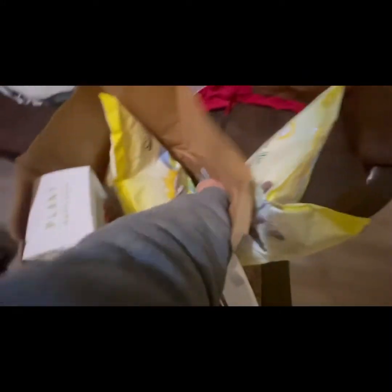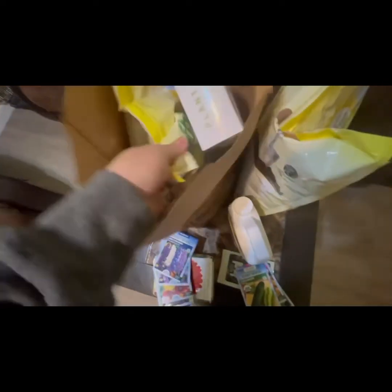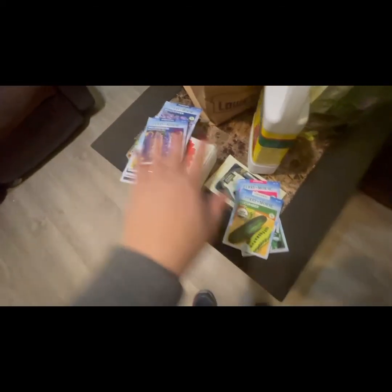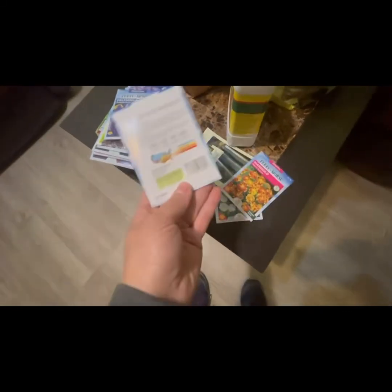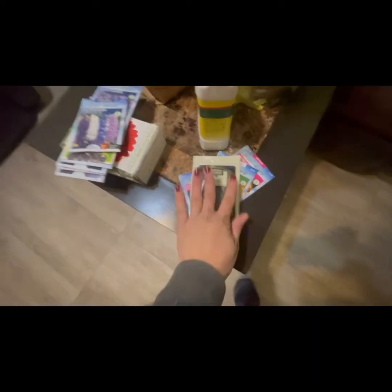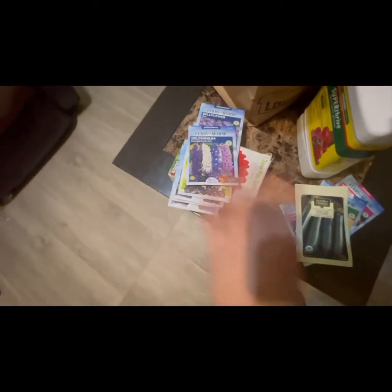I'm going to show you everything. I've kept them separate because some need more time than others. These are over 100 days to bloom, and these are between 50 and 65 days. So we don't plant the long-bloom ones now, but we're going to start the shorter ones early so we can have flowers all summer.